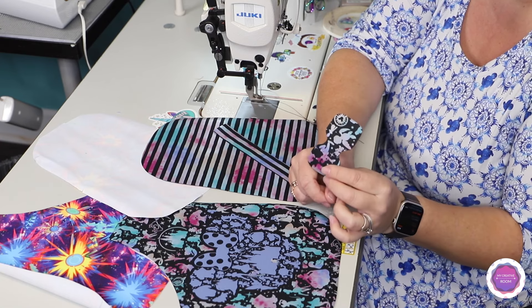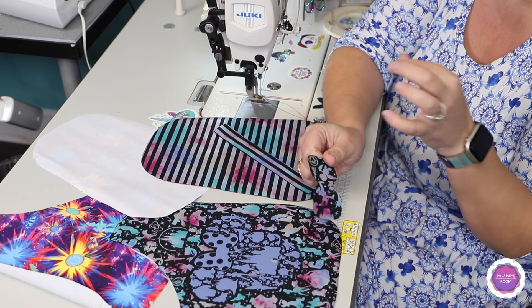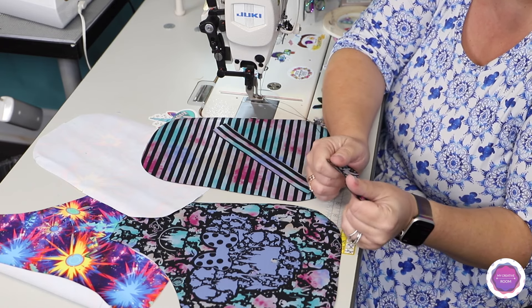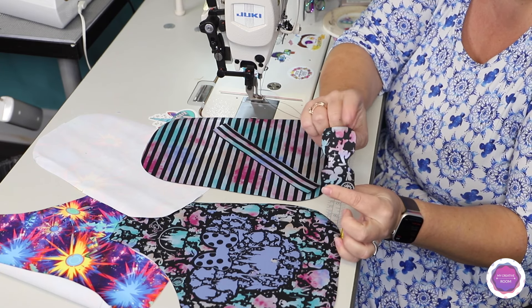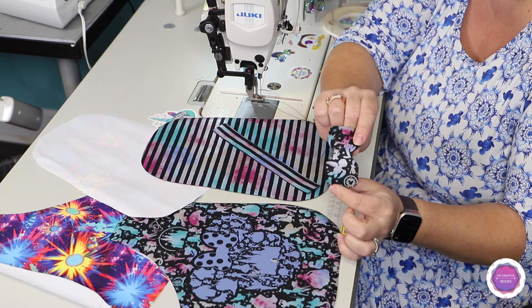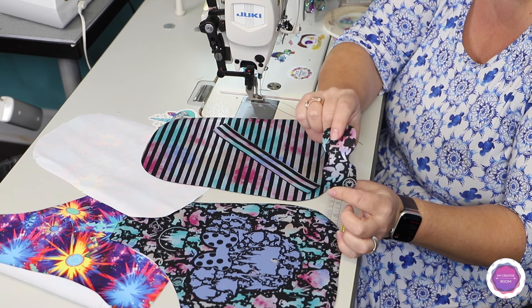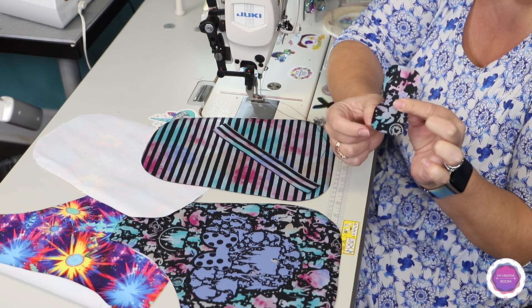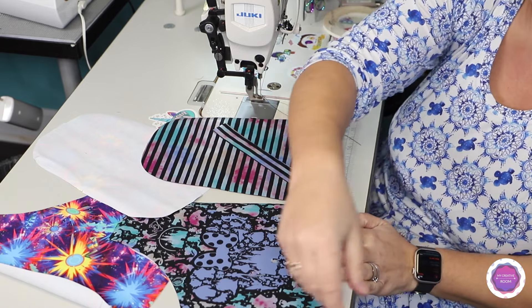If you are edge painting your tab, you can do that on day one and apply a few coats according to the manufacturer's suggestions, or you can start today because we won't work with the tab until probably day four. So you will have a little bit of time. I did want to mention this because I didn't bring it up yesterday — we don't need this piece today.